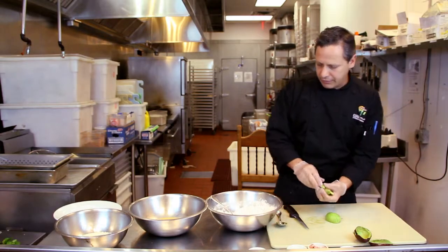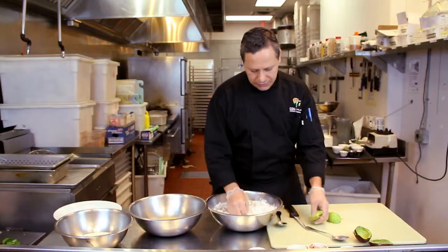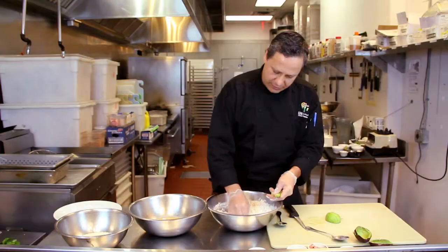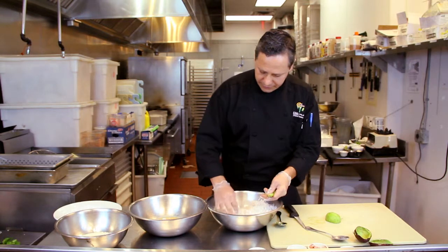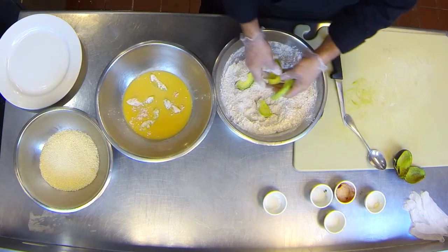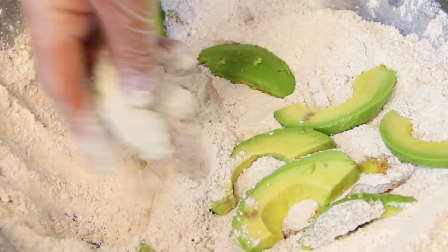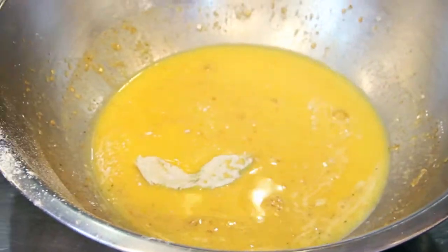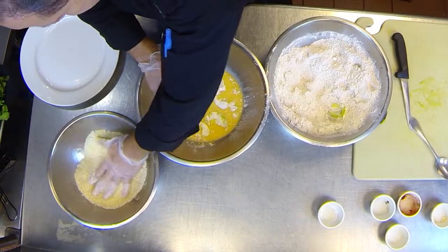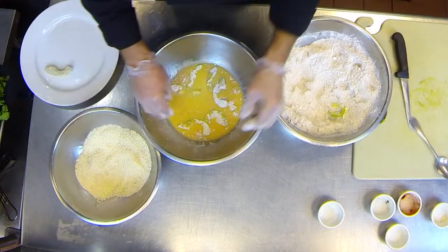Now we're gonna bread the avocado. It's gonna go flour first. We're gonna try to keep one hand dry so we don't mess the breadcrumbs. With the flour we're seasoning the slices of avocados — make sure we dust them real good. Now from here we're gonna go to the breadcrumbs. With the dry hand we're gonna squeeze them a little bit. We do the same thing with each one.